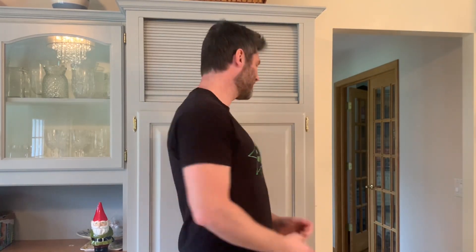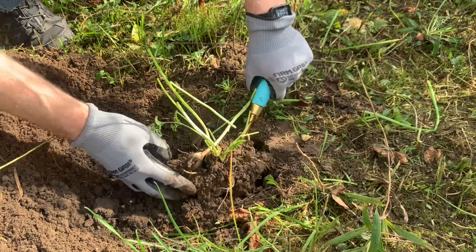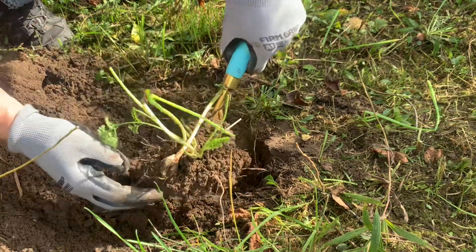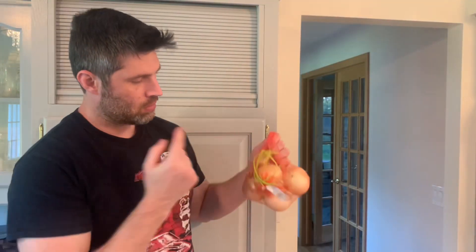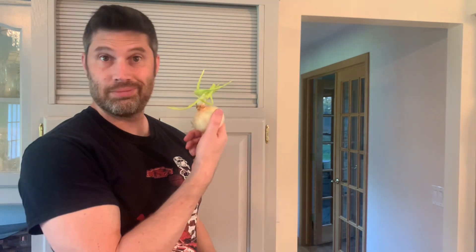What's up everyone, welcome to another video. In this video, I will plant 3 grocery store onions with sprouts growing out of them, then dig them up 4 months later to see what happens. I want to be clear that this is not a tutorial, and I'm not an onion expert. I had grocery store onions with sprouts, and I was curious, so I planted them just for fun to see what would happen.